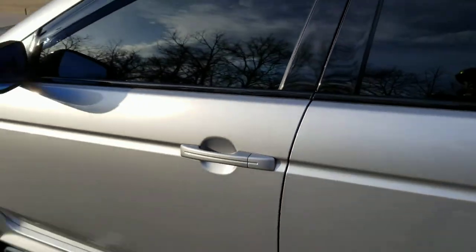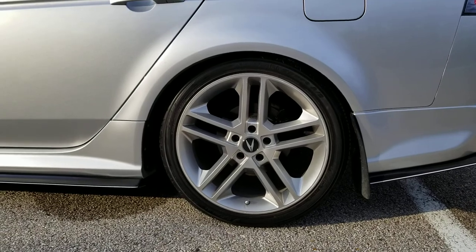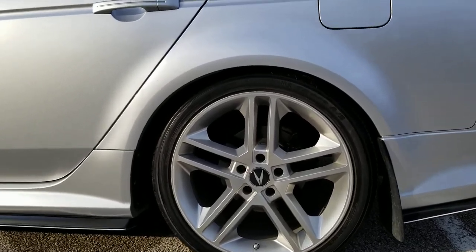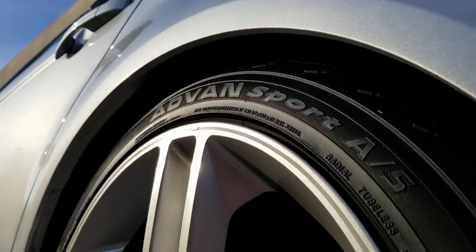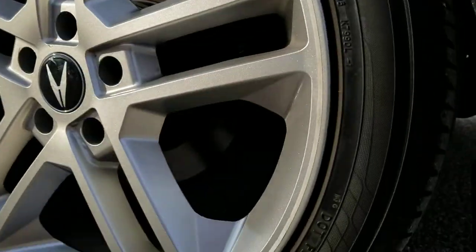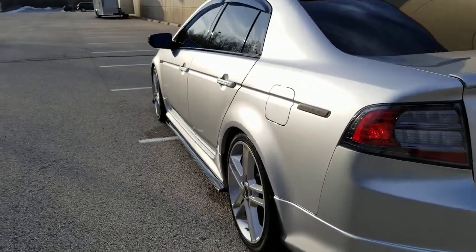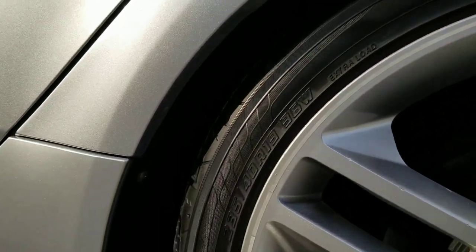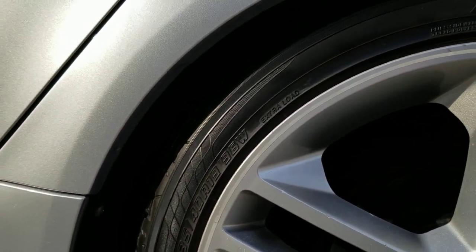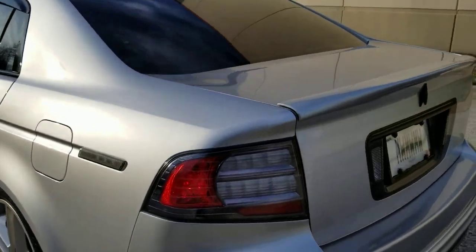You got the 19 by 8.5 inch Rota JD Inspire 42 offset — they don't rub or anything. Stock offset is 45, but I'm rolling a 235/40/19 instead of a 35. I just felt a 35 series looked too small.